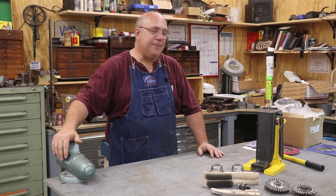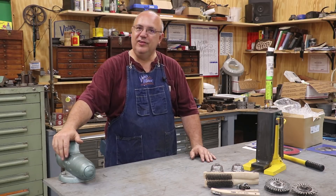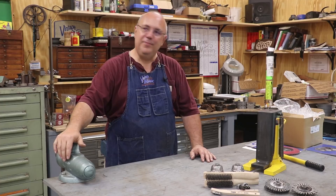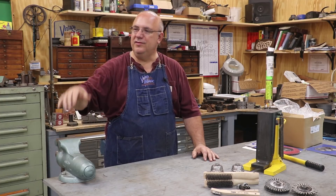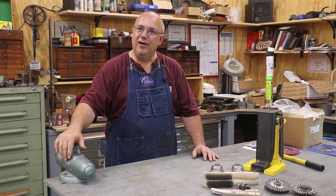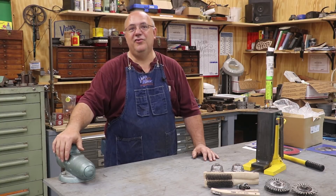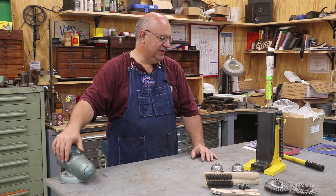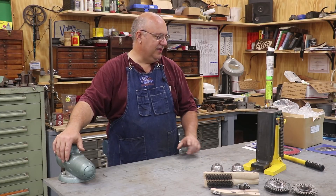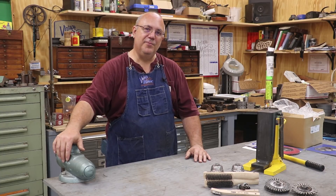Well there you go, guys — that's a wrap on this edition of Odds and Ends. Not a whole lot of project stuff going on this week, but there are a lot of neat things happening to the shop itself: new additions, news and updates. We are moving along here at the big Rucker shop for VintageMachinery.org — things are happening and we're getting a lot done. Thanks for watching. Leave me some comments if you like, please subscribe to the channel, and we'll see you next time.